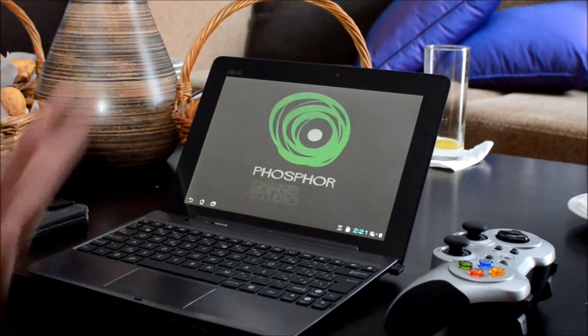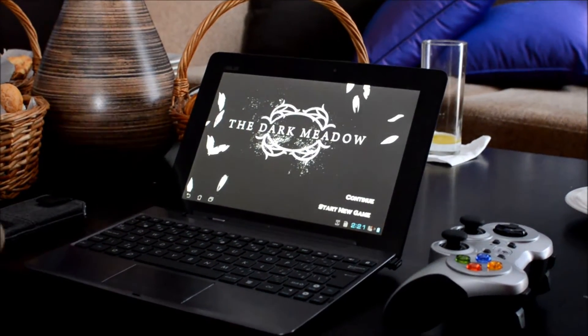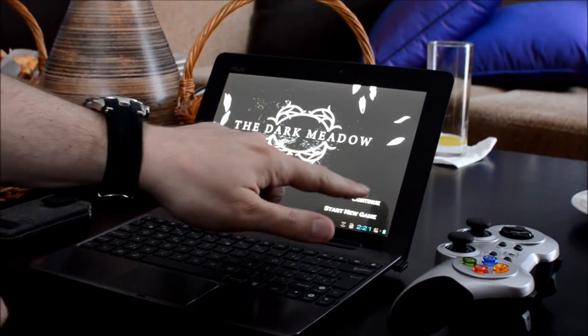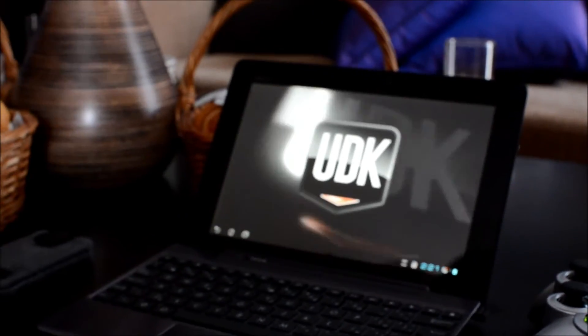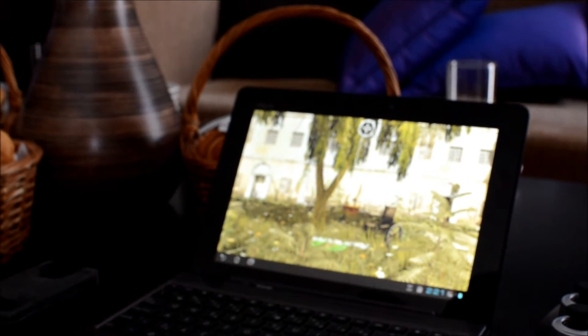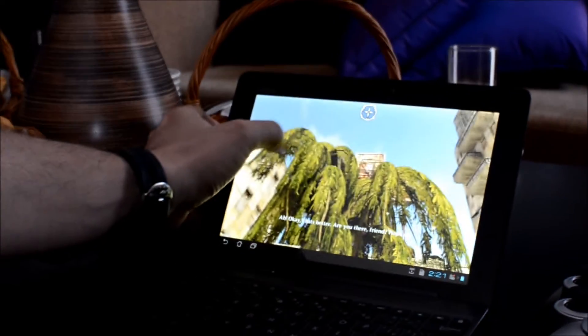I've had many discussions with guys basically telling me, well, my PC can do it as well. But you have to keep in mind that this is basically a phone chip — we're talking about something which is consuming maybe 100 to 200 times less power than your PC. So if you think about the level of graphics you can get out of this and how efficient it is, it's pretty impressive. You can see the frame rate is very smooth.